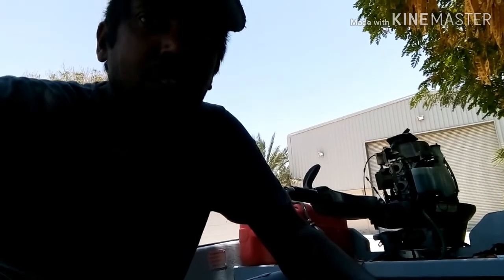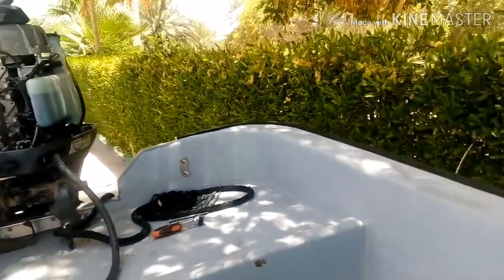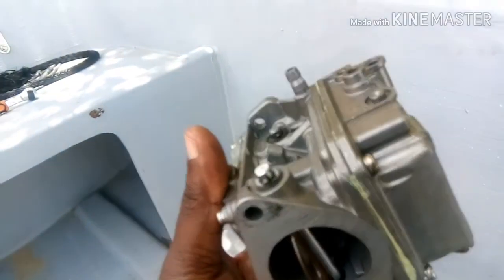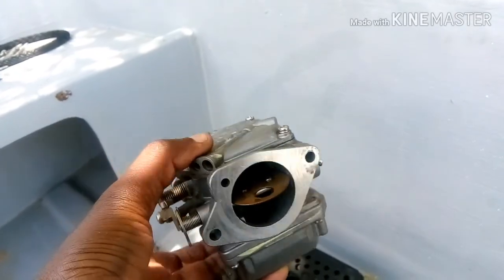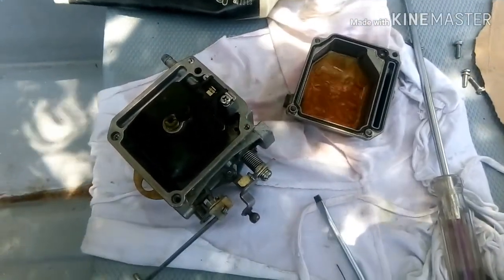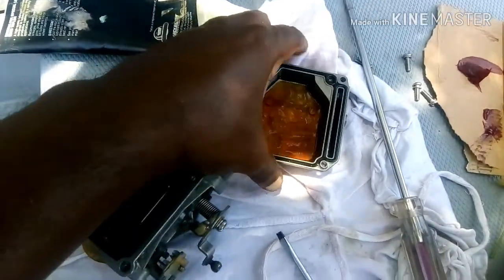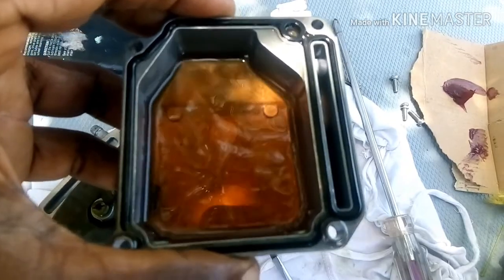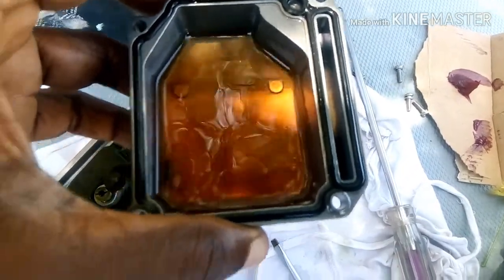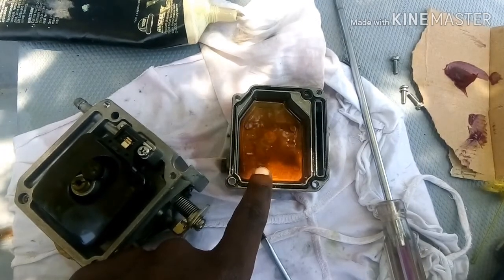I already found the problem and I'll show you exactly what it is. This is a Yamaha 50 three-cylinder engine. My guess was a fuel issue, so I removed the carburetors one by one. The first one was in good condition. For the center carburetor, when I removed it I could see the fuel was a bad color — it had been sitting inside for a long time — and I could smell varnish.